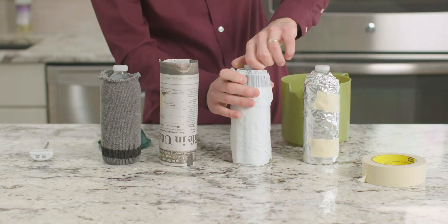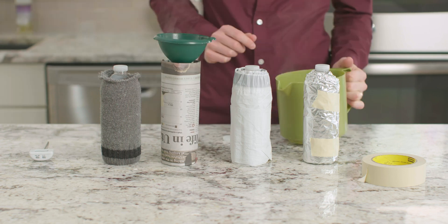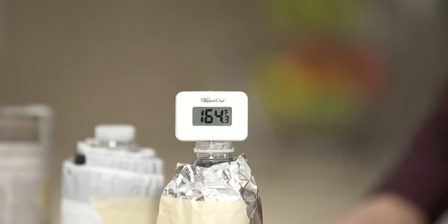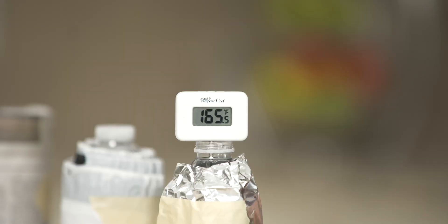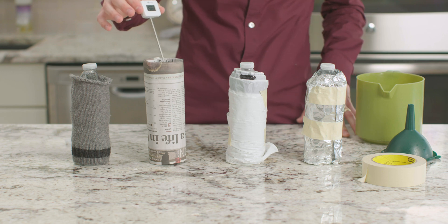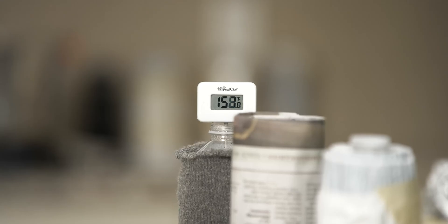I've heated enough water to fill every water bottle. We want to make sure to fill each one of them equally. Once they are full, we need to take the temperature of each water bottle and record it. The temperature of the foil bottle is 166. The temperature of the garbage bag bottle is 163. The temperature of the newspaper bottle is 161. And the temperature of the sock bottle is 158.